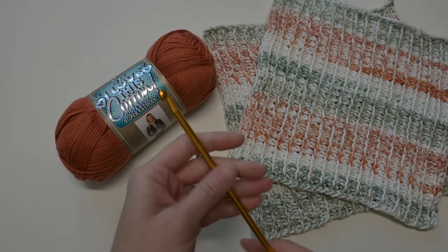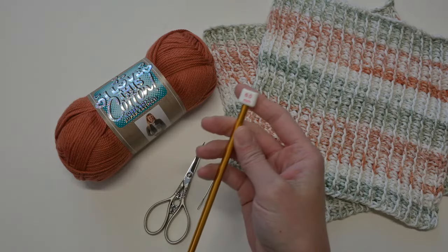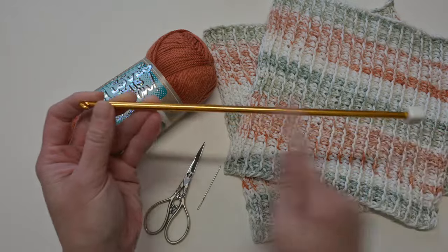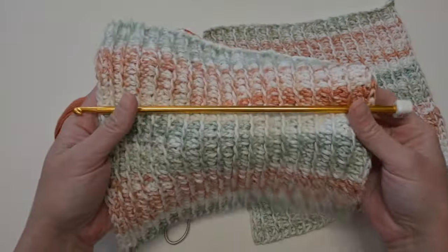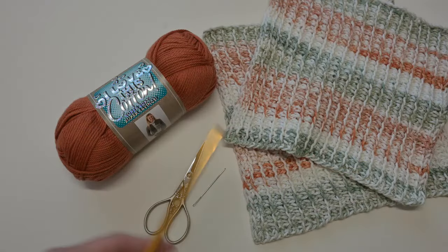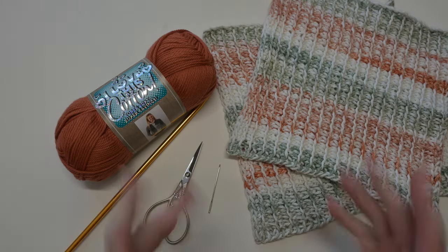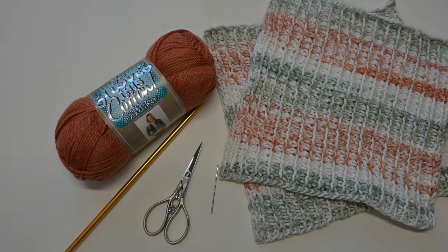I wanted to make sure that any of the color changes wouldn't distract from the stitches that we're doing, and that everything is very clear and clean and easy to follow along with. The crochet hook I'm using is a Tunisian crochet hook — one of the really long ones. It's a 6 millimeter. Just make sure that whatever crochet hook you're using is long enough so that all the loops across will fit on your hook. We also have scissors and a yarn needle to weave in any ends. I'll have links to everything in the description below. Otherwise, gather your materials and let's get started.